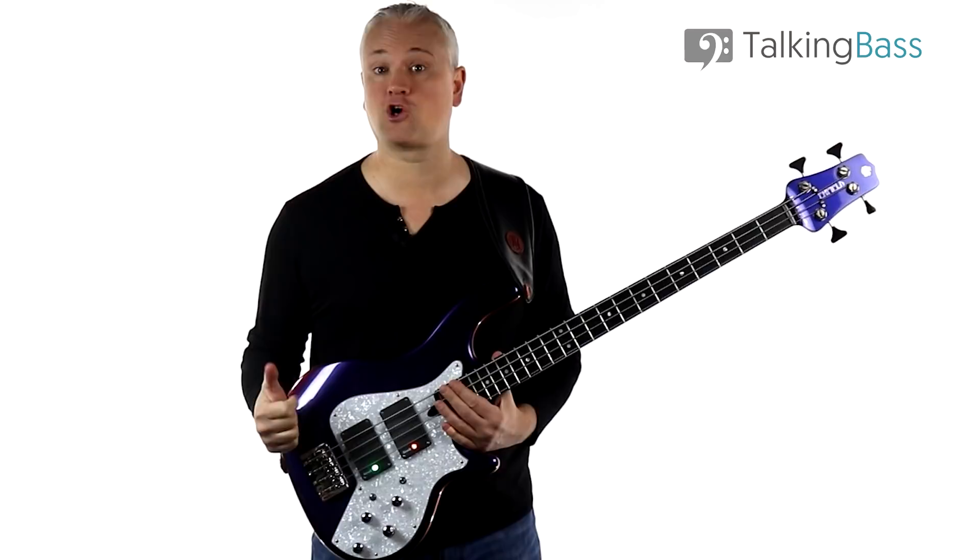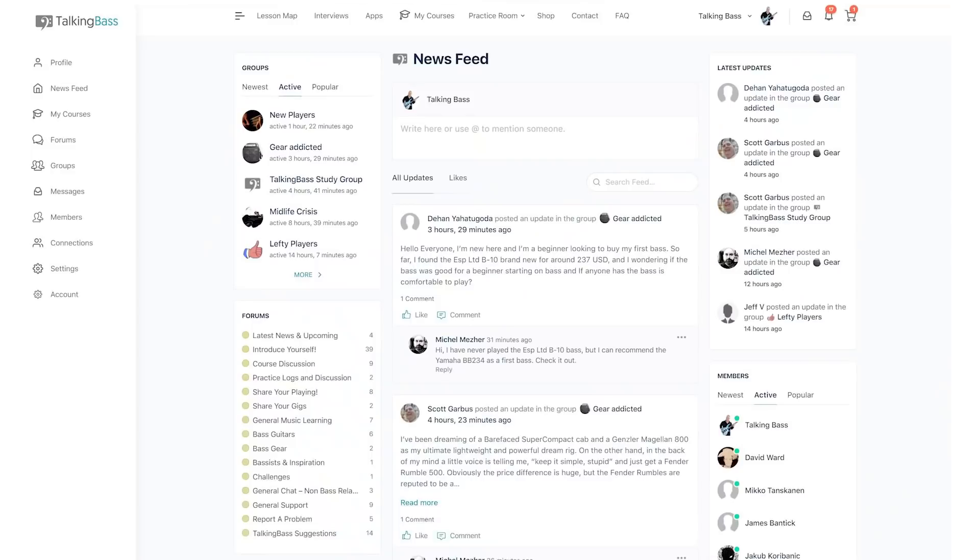As always, the tab and drum tracks are all over at TalkingBass.net — just click the link in the info below. Also like the video, subscribe to the channel, and leave a comment below, then remember to check out the totally free membership over at Talking Bass.